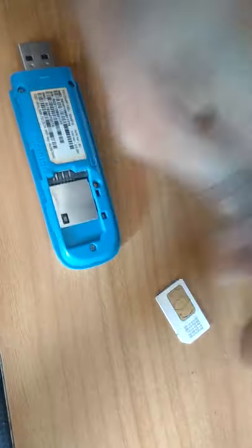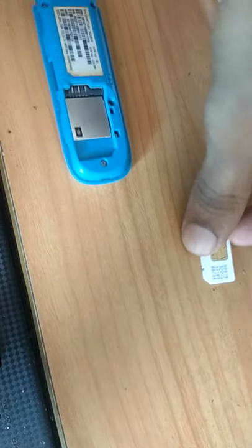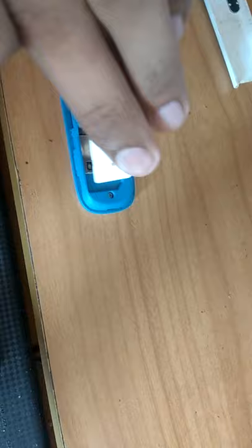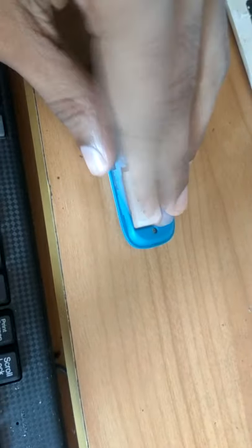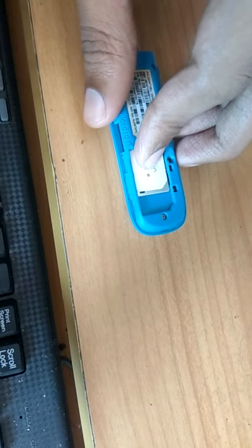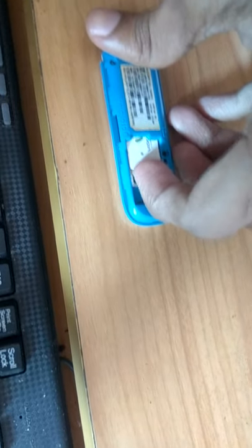For the SIM, you can see the cutting — the notch — like this. The slot also has a corresponding cutting, so you must look at both and insert accordingly. Now I insert it, then press it in like this.